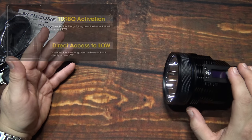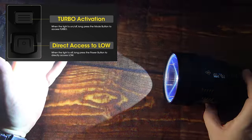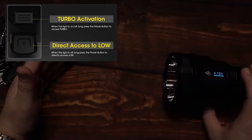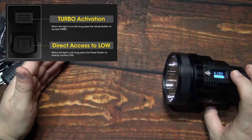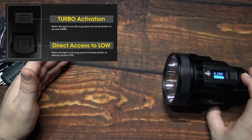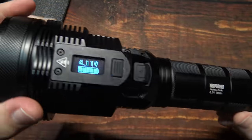One other thing — you can quickly access turbo by pressing and holding that switch. It generates a lot of heat on your hand at the highest levels, which took a while for my camera to adjust to. Also, in order to get to the lowest light output you can press and hold the power switch. And that's all there is to this light.